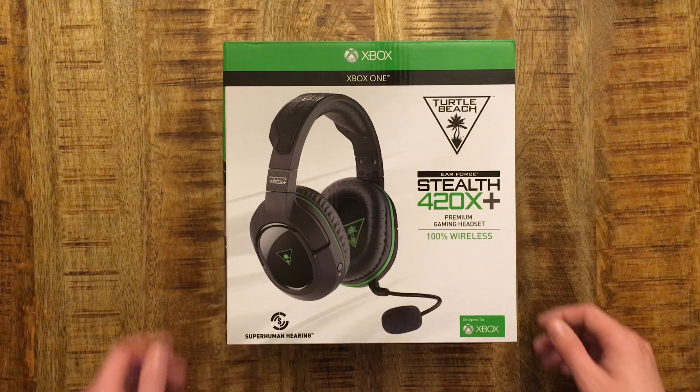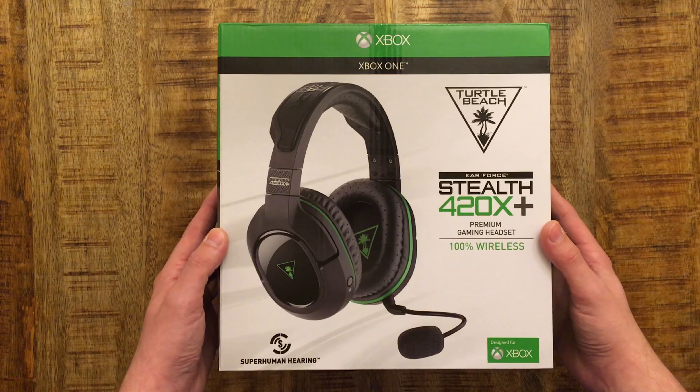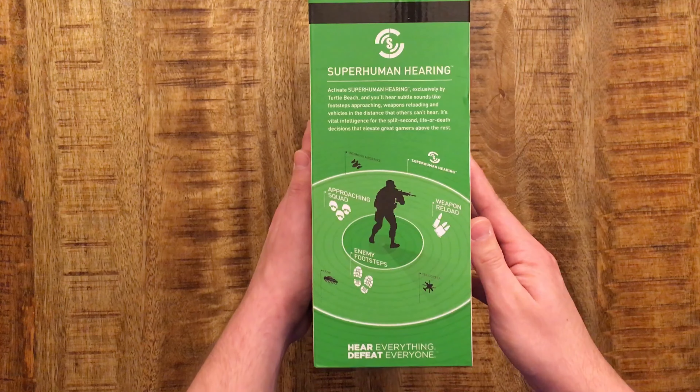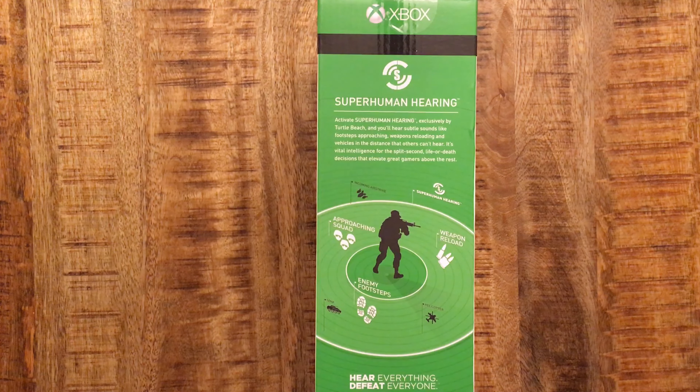Here's the front of the box and I'm just gonna flip around and show each side. Feel free to pause it if you'd like to read anything on there. Here are some more details about the superhuman hearing feature.